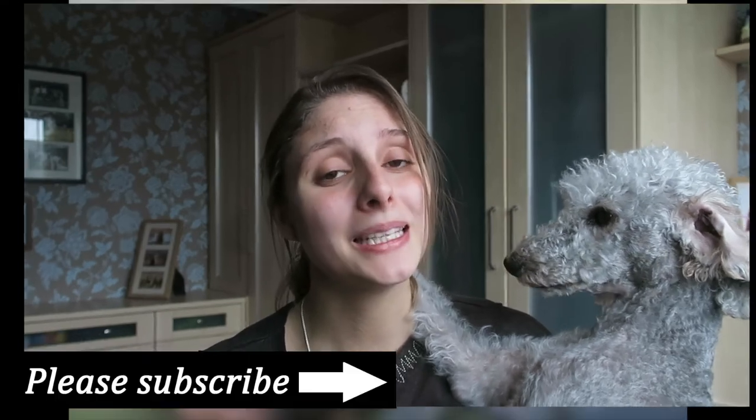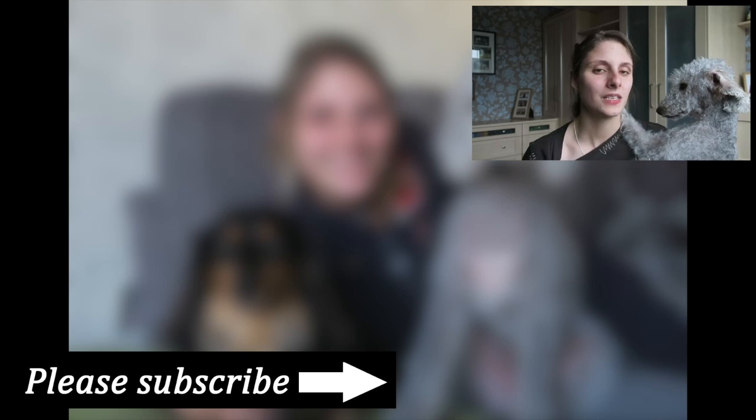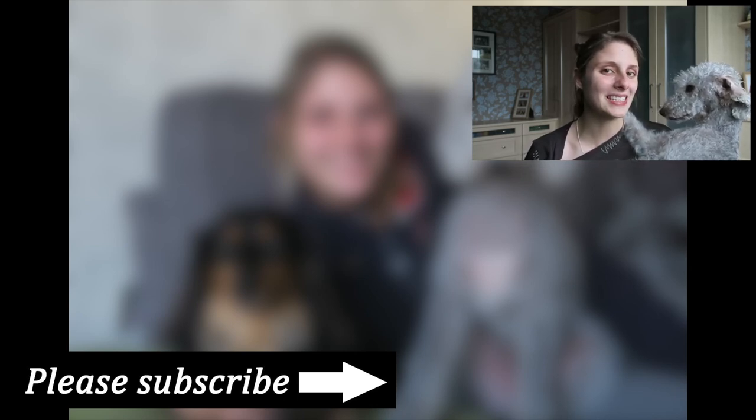Thank you so much for watching, and if you are new here please think about subscribing. Leave a comment down below with which technique you are going to use to stop your dog barking. Don't forget to check out all the links down below, and I hope to see you next time.